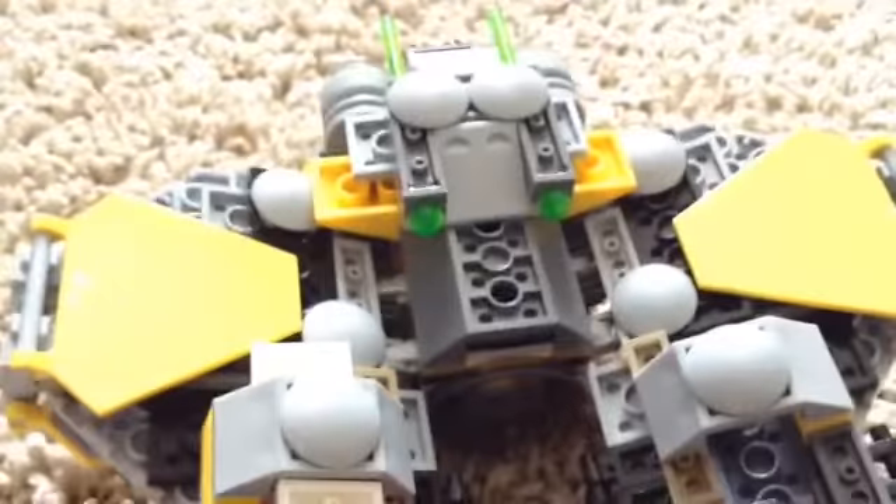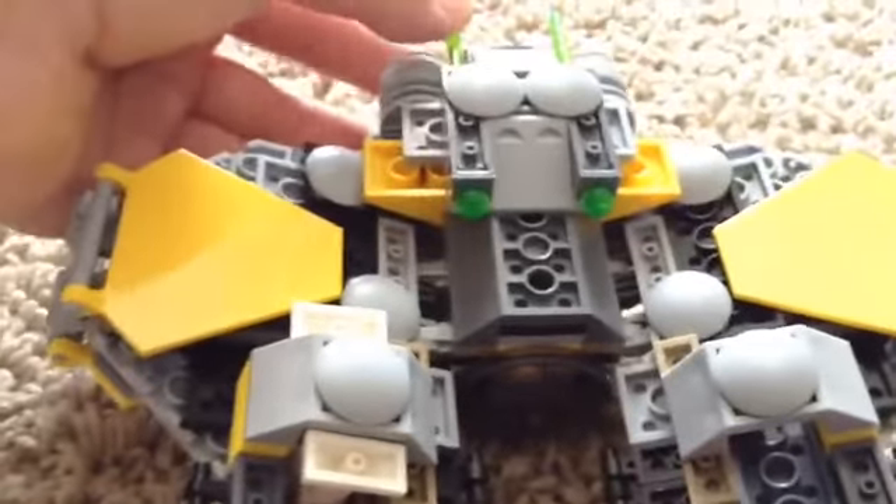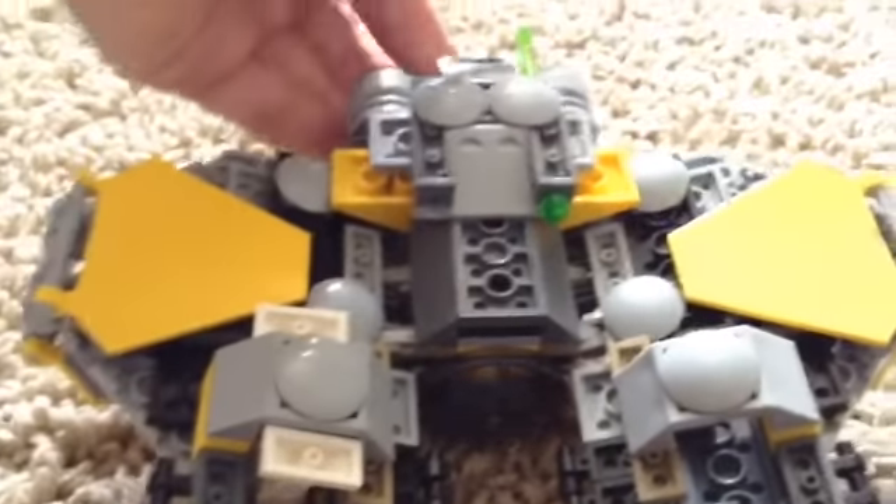Let's look at the bottom. As you see, you've got two spring-loaded launchers on the bottom. They do fire. You also get an extra one if you need it.